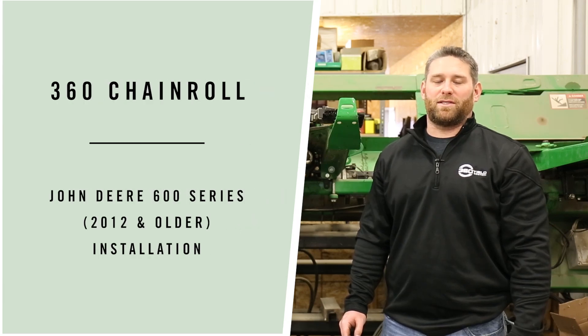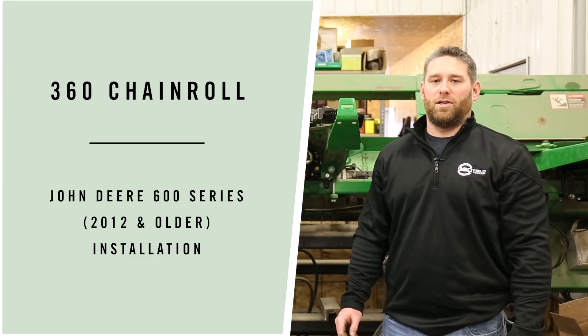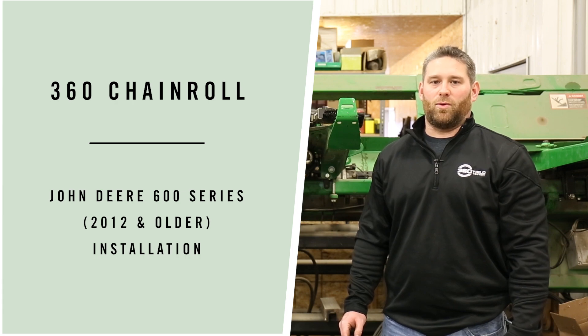Today I'm going to walk you through the steps of installing 360 chain roll on a John Deere 2012 and older corn head.